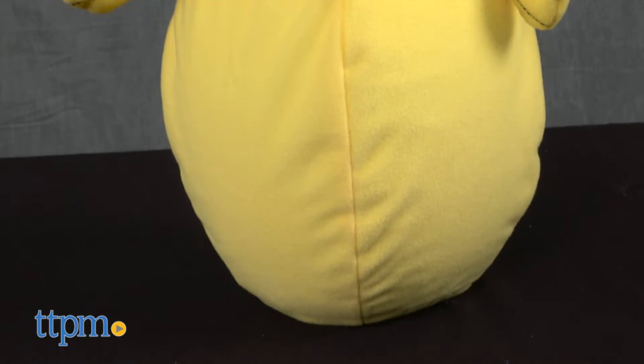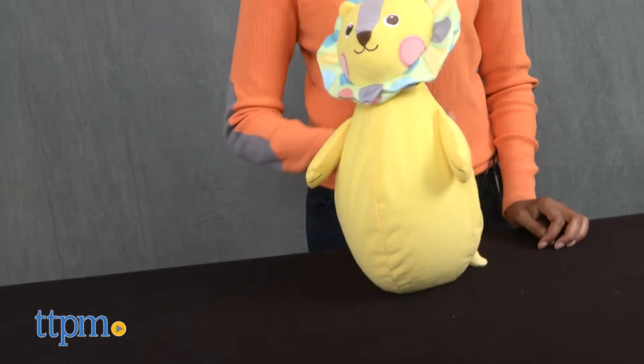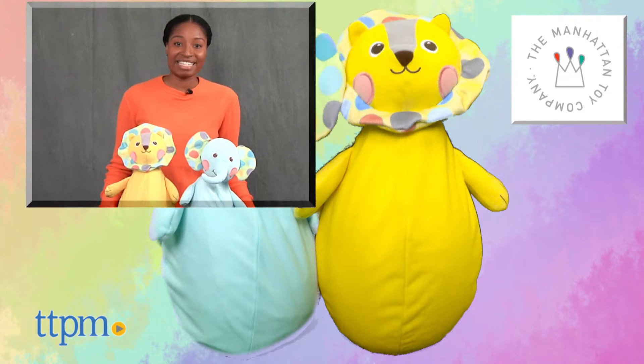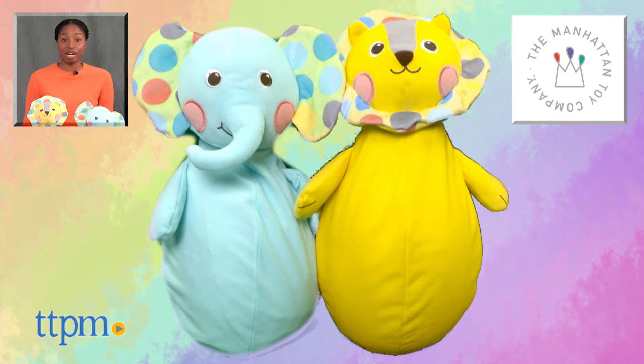The whimsical animal Rollie Bops will help develop motor skills and babies will enjoy the delightful musical chime. For more on these toys, including current pricing and where to buy, find us at TTPM or subscribe to our YouTube channels for more great toy reviews every day. We'll see you next time.